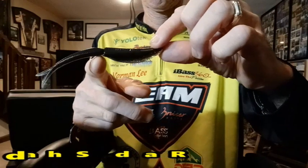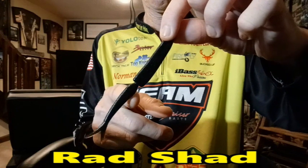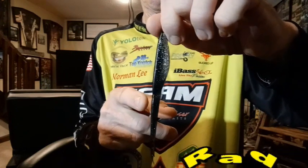Let's talk about the Rad Shad. Unlike the Big Jerk, the Rad Shad has a more streamlined, slick design body, which gives it a tighter darting action. Use a soft, fast-tip rod and the dart will come from the tip of the rod, not your wrist. It works great on a Carolina rig, and you can also peg a small flat-out tungsten nose weight to get the bait to dart a little deeper in the water column. A must-have in your boat.